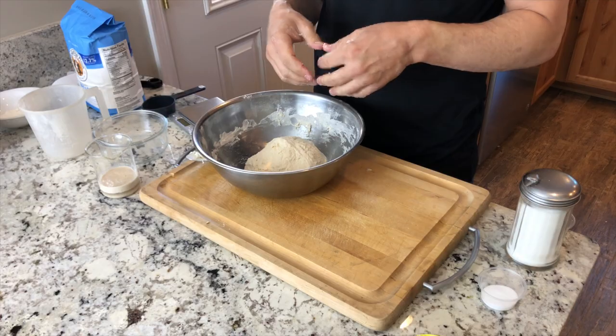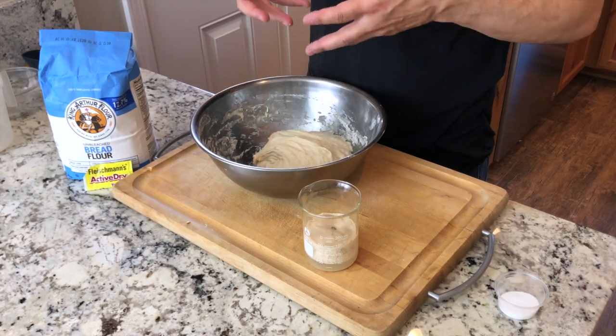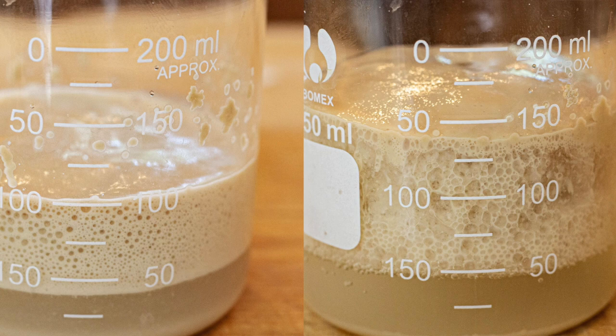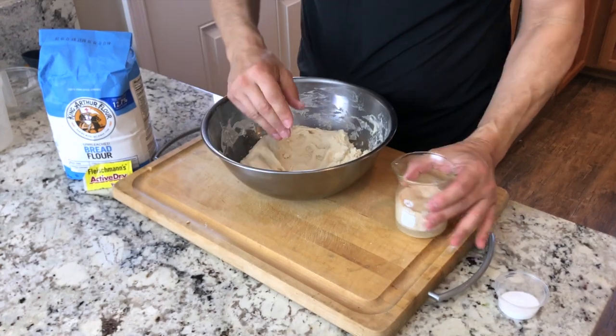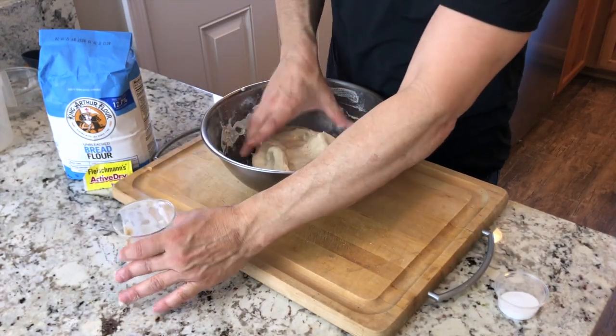It's been about 30 minutes. The dough has been going through autolyse — just water and flour rehydrating together and forming some gluten. It's still very sticky in the bottom of the bowl, which is fine. Now we'll add in our yeast, which is definitely very active — it's foaming vigorously. I'll create a little well in the dough and put the yeast in there.